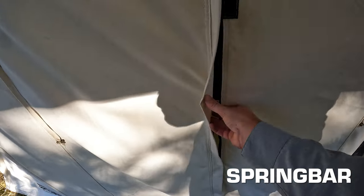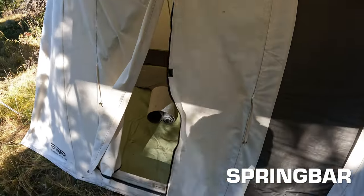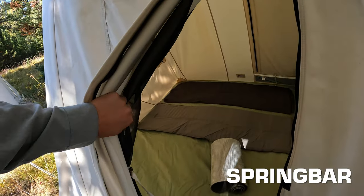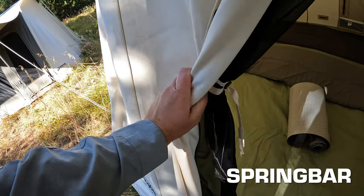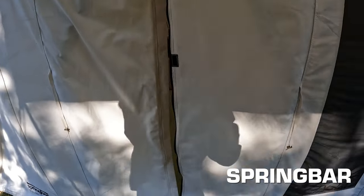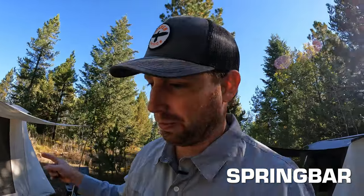On the White Duck Prota, there's a window on one side, and on the other a large rectangular door — not D-shaped — with a zipper on both sides but only velcro at the bottom. It's the only one without a zipper at the bottom, and I don't love that. Grass and debris stick to velcro, and it won't stay sealed well in places with snakes or vermin. When open though, you can roll the whole thing up for a nice big opening. It has an equivalent door on the other side.